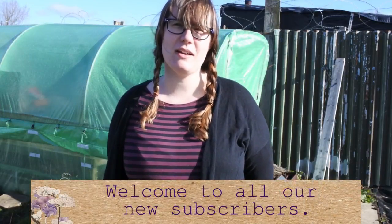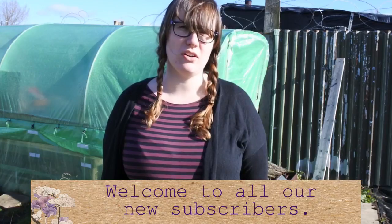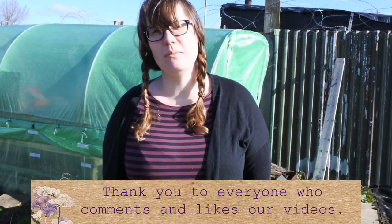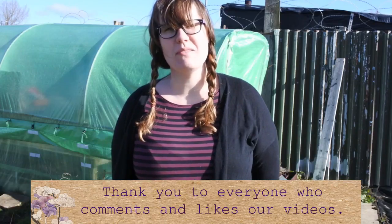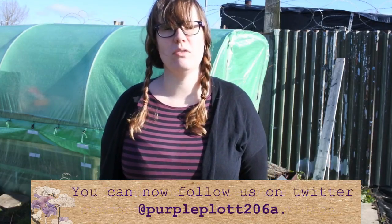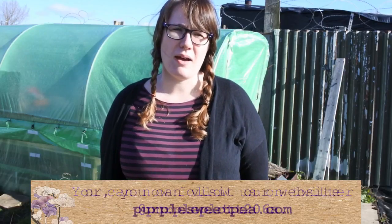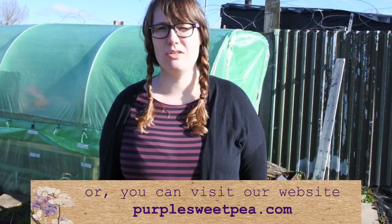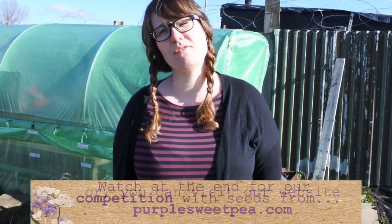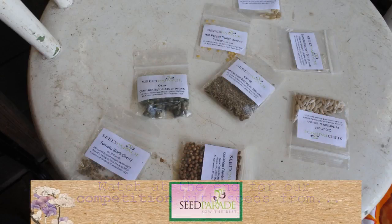Hi everyone, sorry we haven't uploaded a video for a while. We came down last weekend and made a video but when I got the footage home it had corrupted, so I didn't manage to put a video together. We've come down today to do quite a few things — we're going to be sowing some sunflowers and some carrots, and I've also got some more bulbs that need to go in. We'll have a look around the allotment too, and if you watch to the end we're going to do a little competition with some more seeds that you can win.